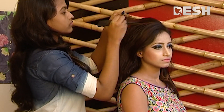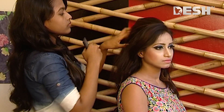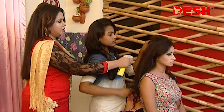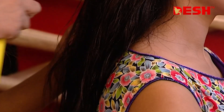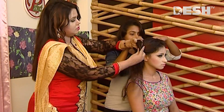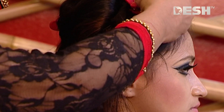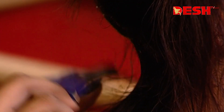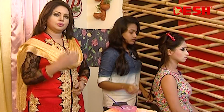We have to look at that hair spa and we have to use normal water. It is a cool skin. We have to use soft and soft cream.